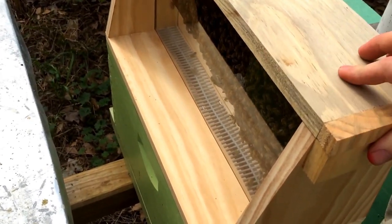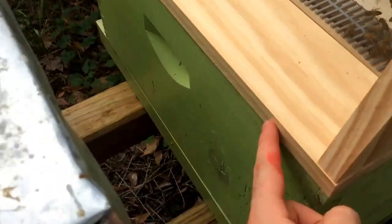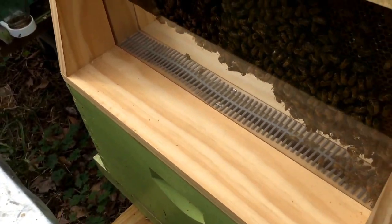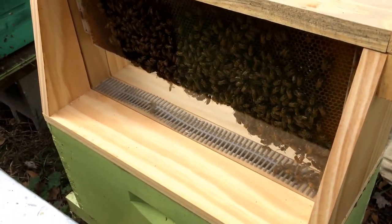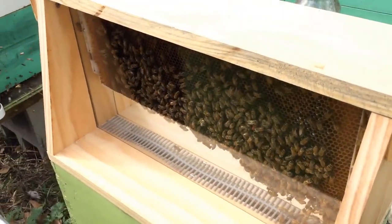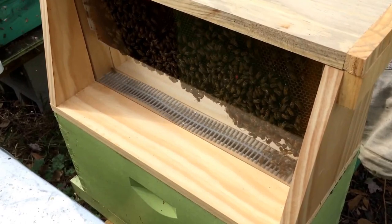I'll put latches on either end here to hold it down, and then latches on the box and on the front corner of the box as well to hold the lid. It's cool because it's basically just an add-on — I can grab any one of my nukes that I want to use for this, and they're only in it for a couple hours. When I get them home I just take this lid off, pull that frame out, put it right back in the hive and they're back to normal like nothing ever happened. I just want to share it with you. I'm excited about it and excited about doing the class for these kids, and I hope it all goes well.